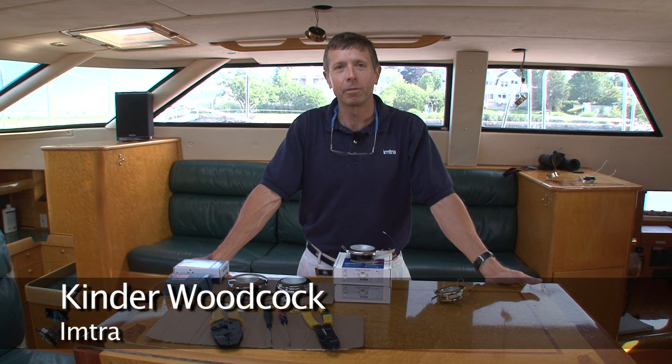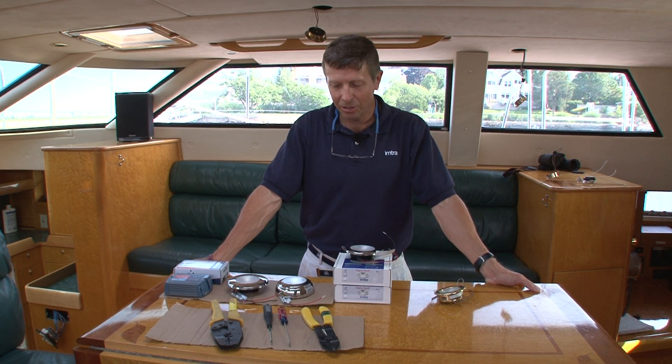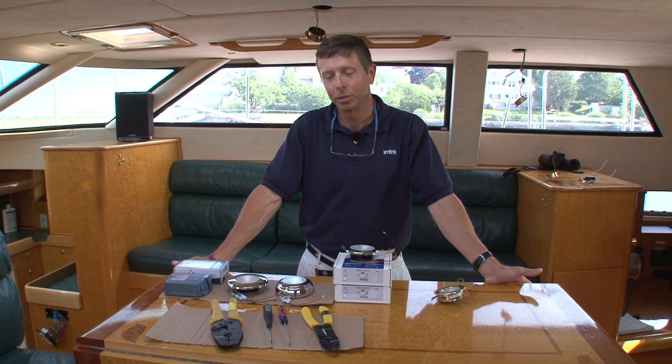Hi, I'm Kinder Woodcock. I work for IMTRA Corporation and I'm here today to talk to you about the new Sigma series LED refit light which we just introduced.